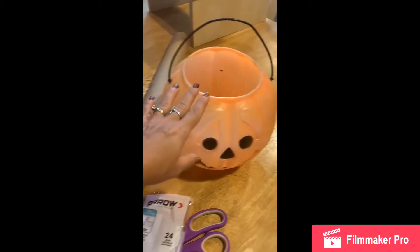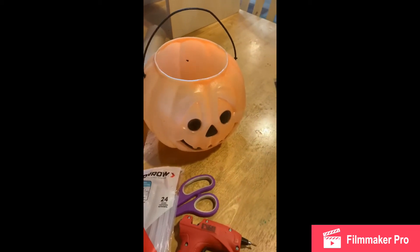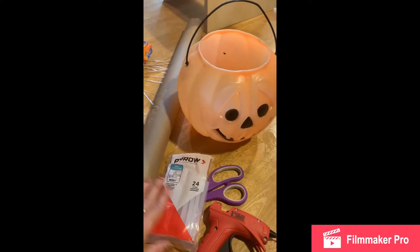The first thing you're going to do is take your pumpkin and some brown paper and wrap your pumpkin bucket in the brown paper, and you can attach that with your hot glue. Here's my pumpkin bucket covered in paper.